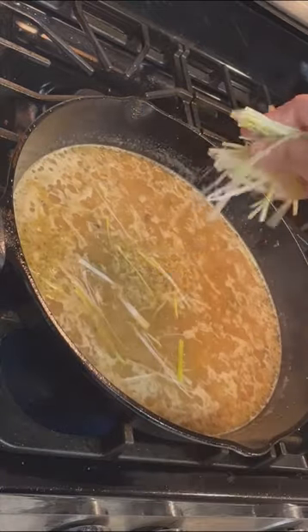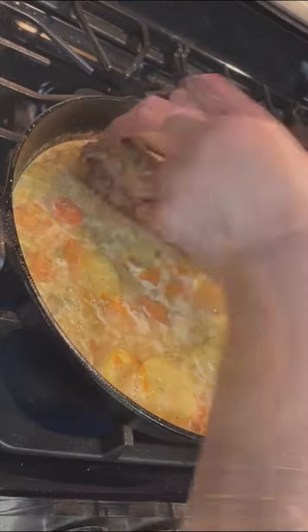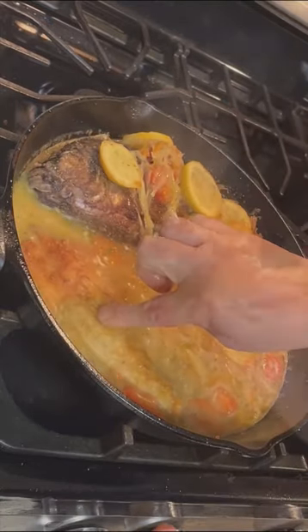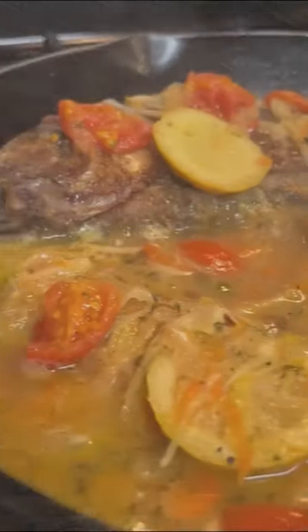You can cook pretty much anything on it, from roasting, searing, frying, or even cook a complete meal with just the skillet. Hope you enjoyed this short presentation.